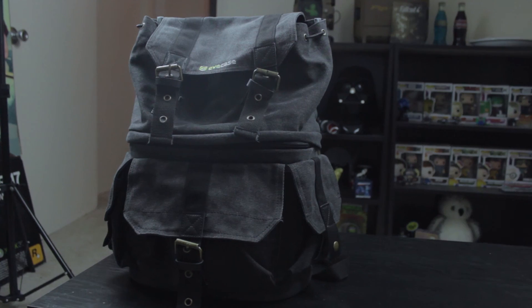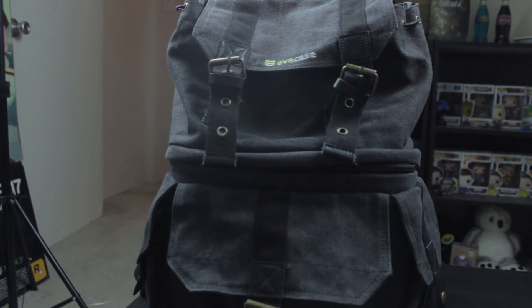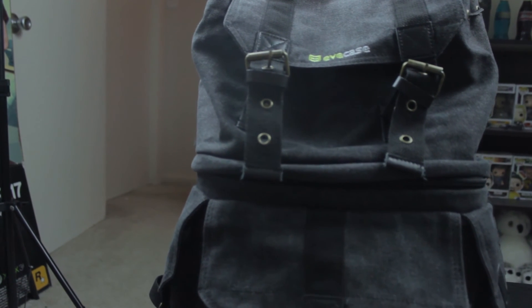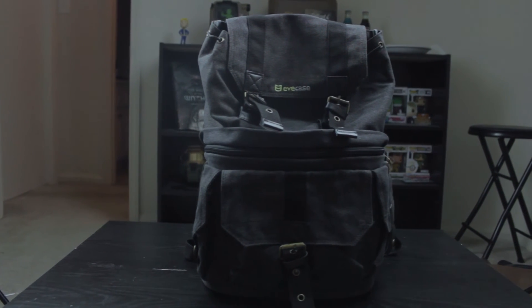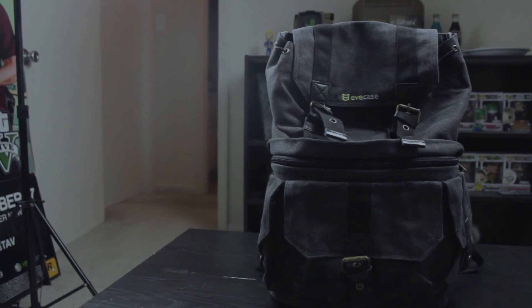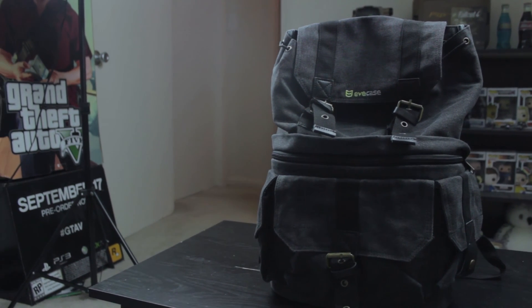That's gonna go ahead and do it for this video — just a quick overview of the sweet new bag I bought. If it's something you want to pick up for yourself, I will leave a link for it down below. As always, if you like this video make sure to show some love by leaving a like down below, and as always I will see you in the next one.